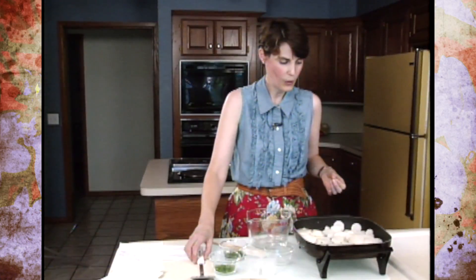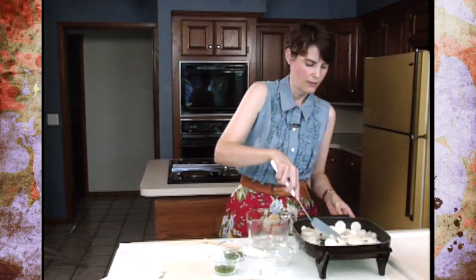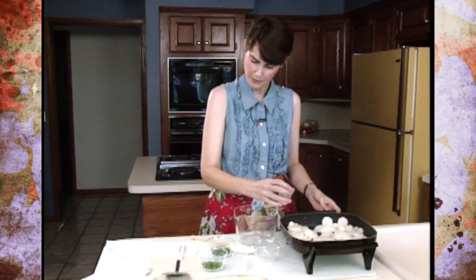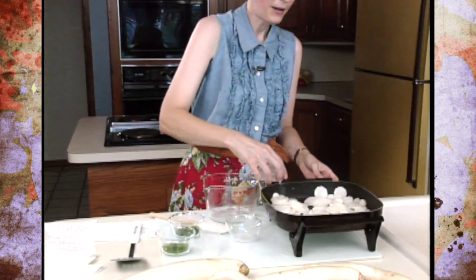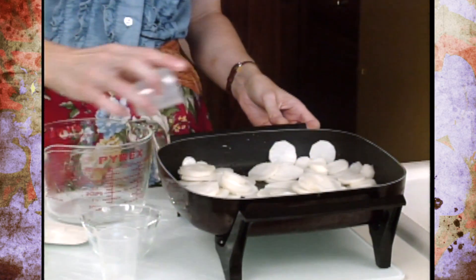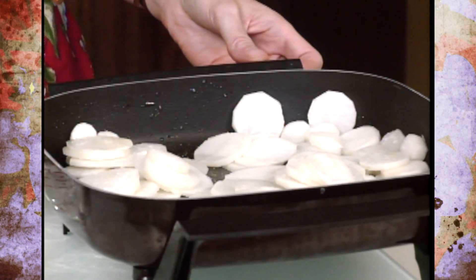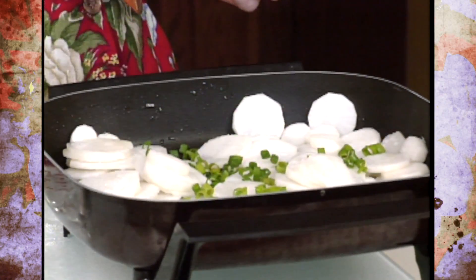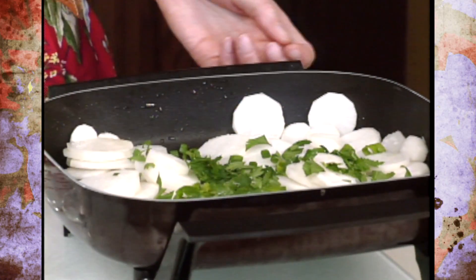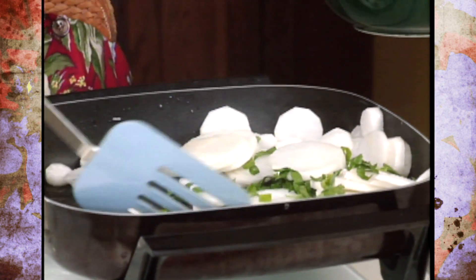Once the daikon has gotten a little bit soft, we're going to add half a teaspoon of sugar, a pinch of salt, about a tablespoon of minced parsley, and two teaspoons of either chives, green onion tops, or fresh dill if you have it. Put it into a serving bowl and this will be ready to go.